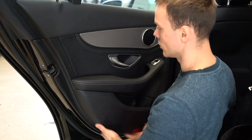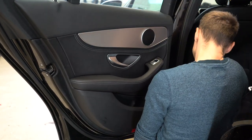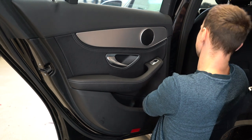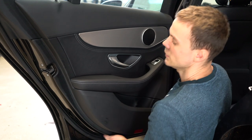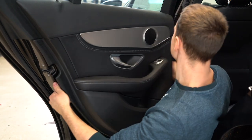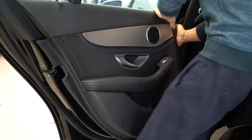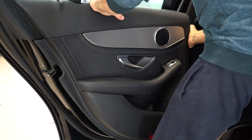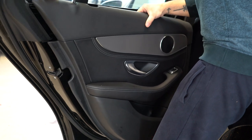You'll have clips all over. Start with one side using a plastic removal tool in one corner, and after that pull it with your hands. Pull upwards to remove this panel.